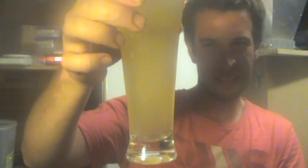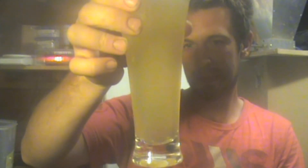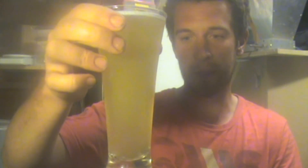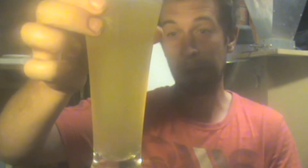Grapefruit, passion fruit. The clarity is bad — it's hazy. It's all grain, it's pretty good. Mine was a little bit hazy like that. It's very pale.